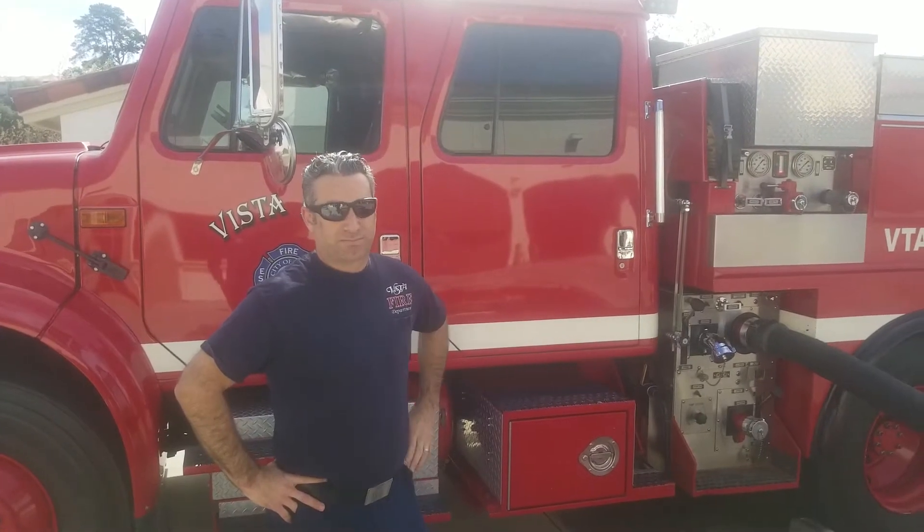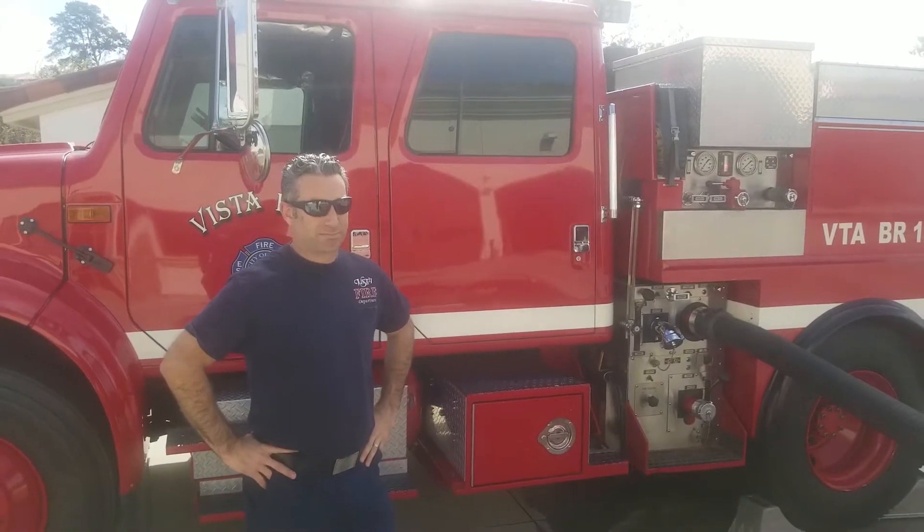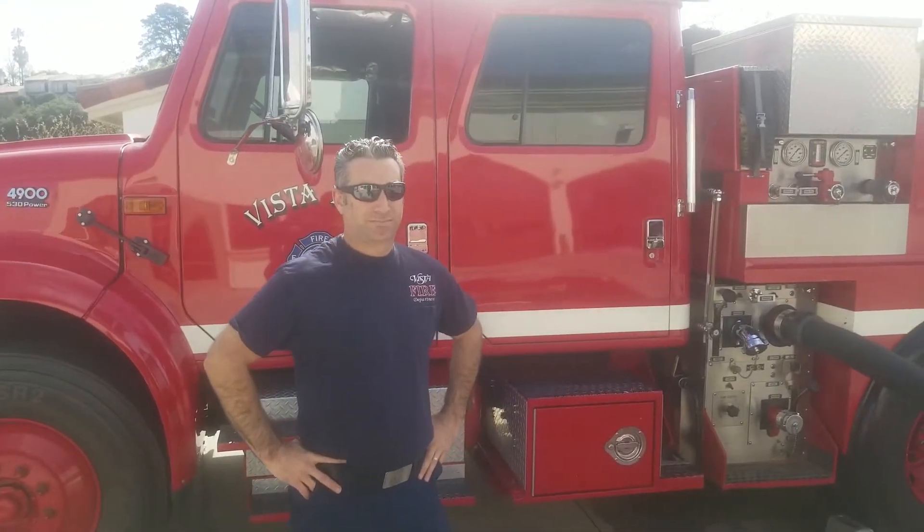All right, so we're out here at Station 6, Defense Fire Department. We're here to do some Type 3 operations and some drafting. We're here with Engineer Kaplan again to explain and show us operations when it comes to Type 3 drafting and pumping.